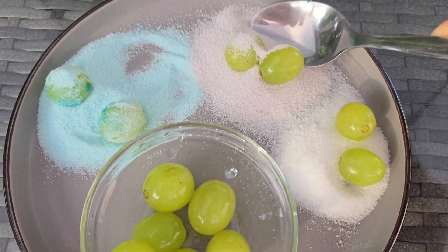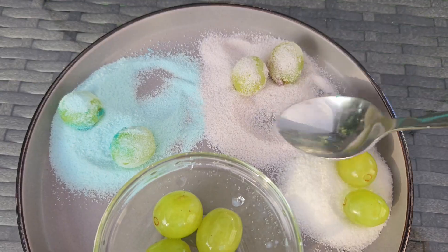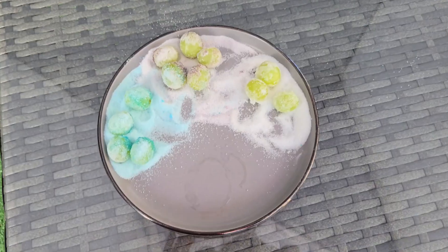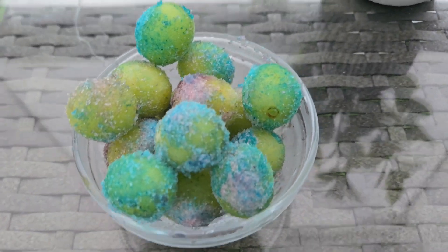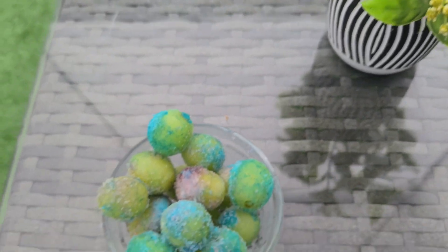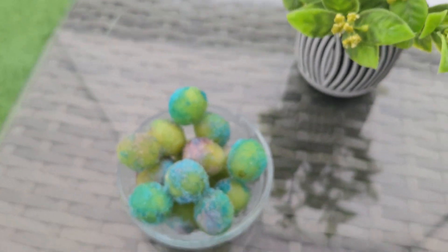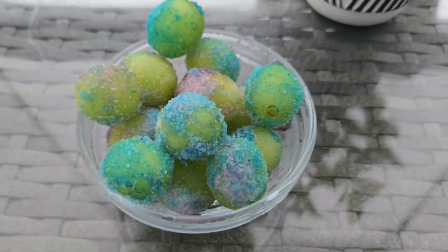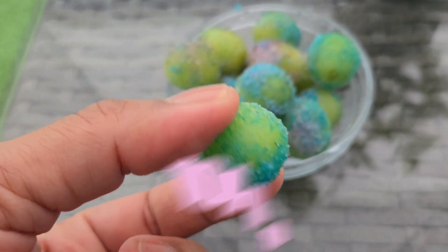This recipe is called the sour grapes and it's going viral all over the internet — they said it's pretty good, so let's see how it turns out. A few hours have passed and the sour grapes are ready, so we're going to give it a try to see how it tastes. I do recommend this recipe — I really like it, especially if you like sour things. I give this a 10 out of 10.